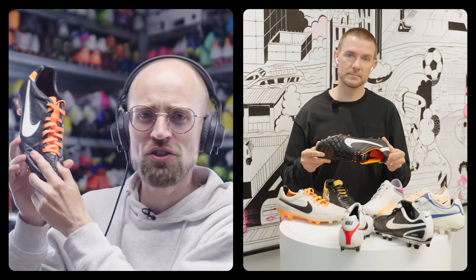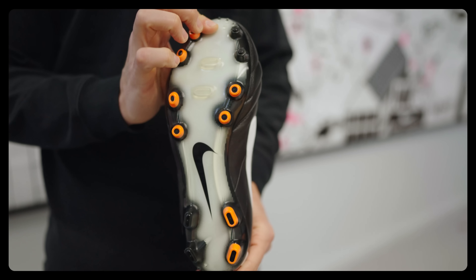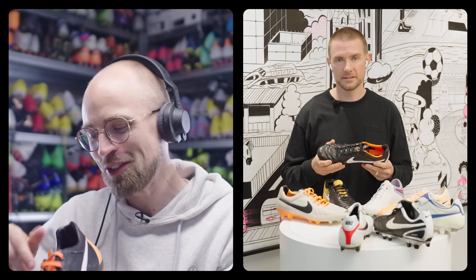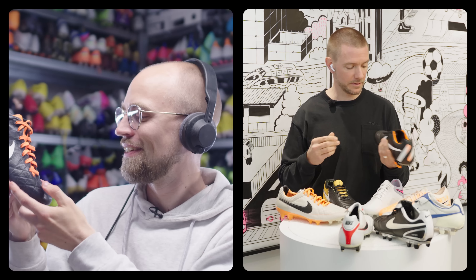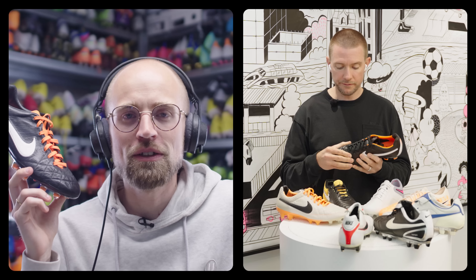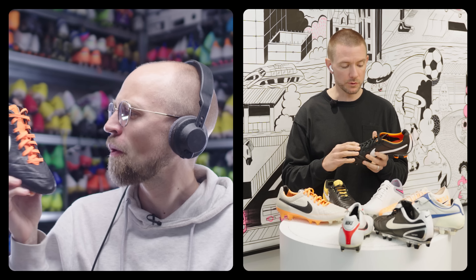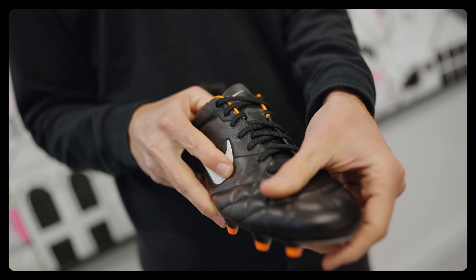You nailed it. From all the previous Tiempos, the vamp and the softness, the butteriness — it was better than anything we had ever done. It was really phenomenal. The hero for me was just how soft and supple that vamp was.